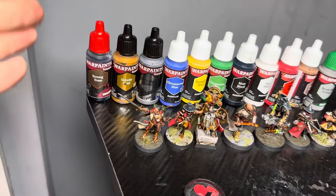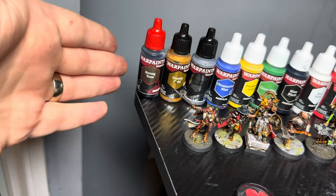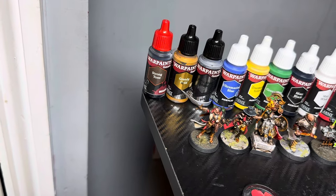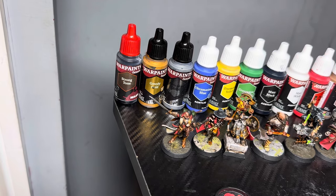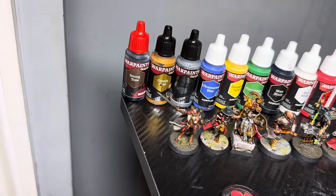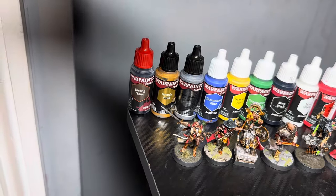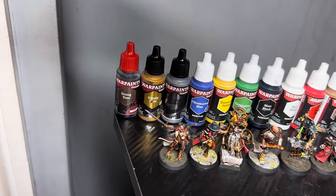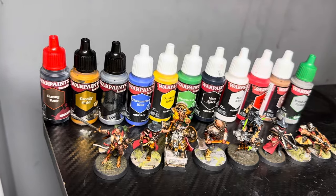The set itself comes with Strong Tone Wash, which is brilliant for metallics as it's like an oily, dark wash. It comes with two of the most important metallics you need — a gold in Greedy Gold and a silver in Plate Mail Metal. You've got your RGBs — red, green, blue — matte black, which is a very important colour, white, again very important, a leather brown, and a brush-on primer.